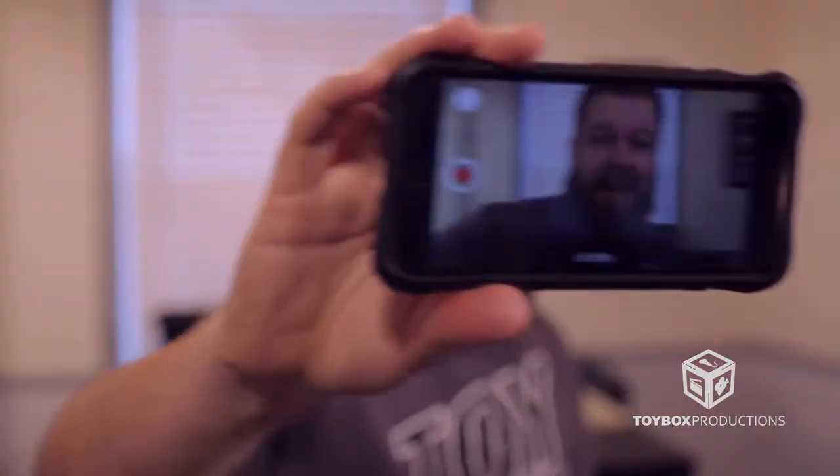Hey everybody, Ian here with Toybox Productions. Today on our Tech Tip Tuesday video, we're going to talk about how to shoot video — not just on any camera, but on a very specific camera: your phone.